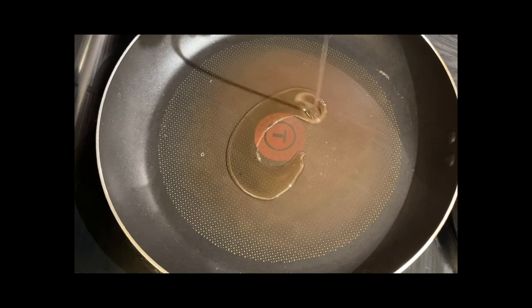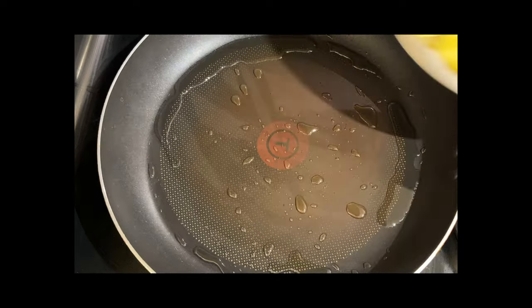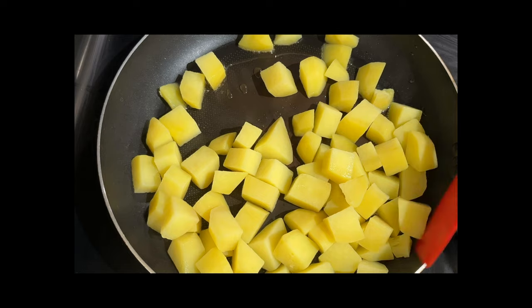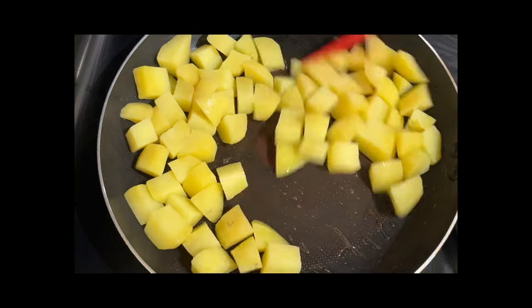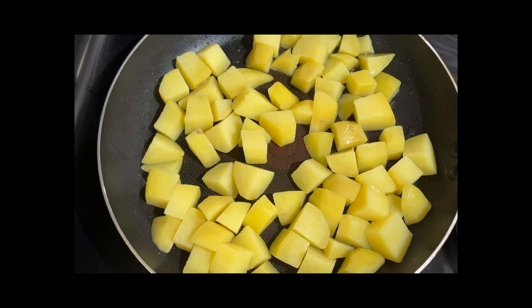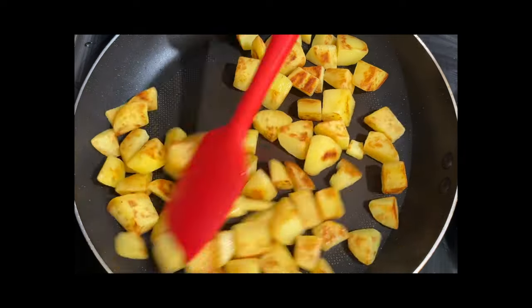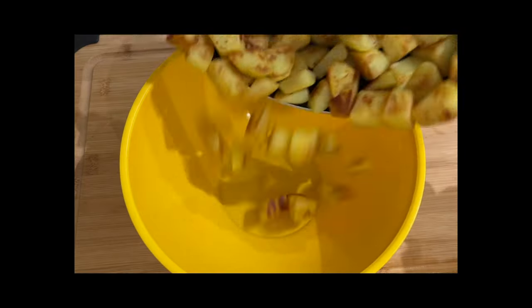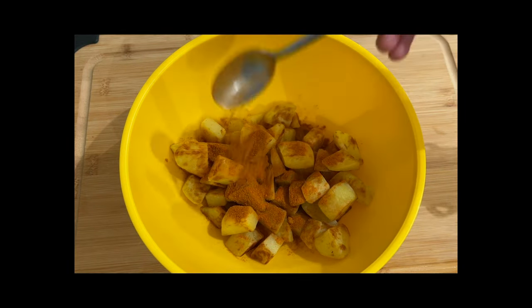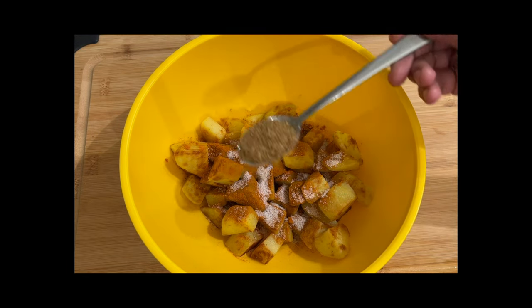Add some oil into a pan and fry your potatoes. Then we're going to add some flavor — some chili powder, some salt, and some coriander powder.